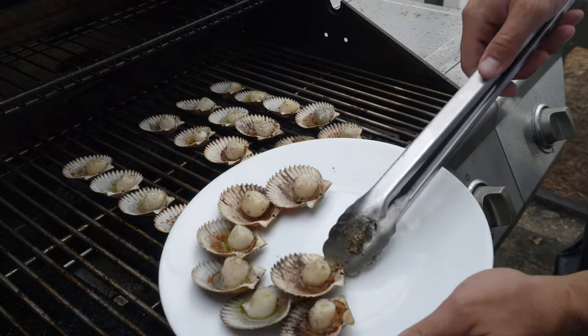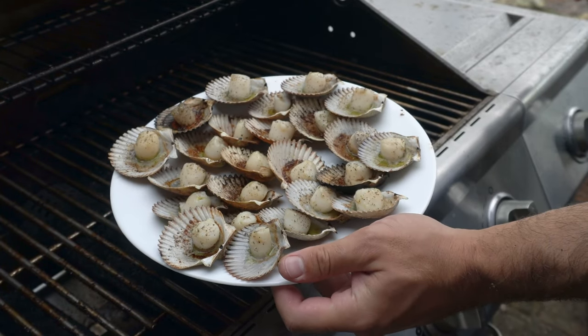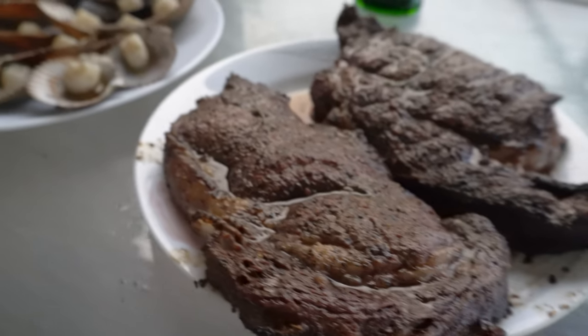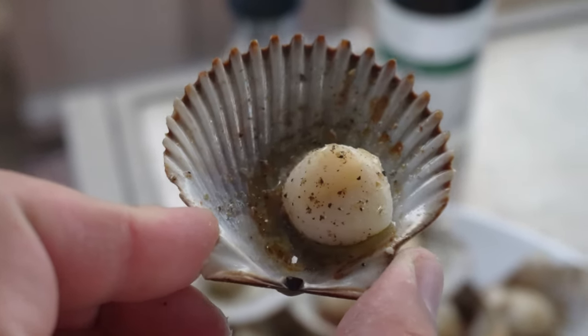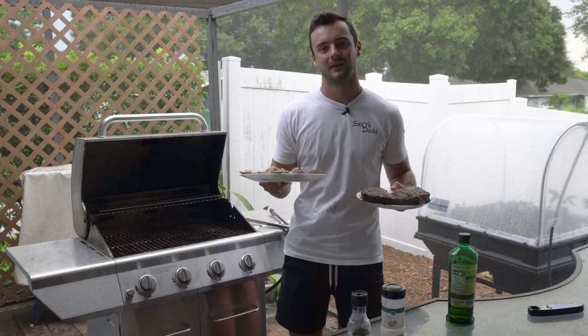Take them off and put them on the plate. The meat should just pop right off the shell when you go to eat. You could plate it still on the shell or pop it off. Should have got a bigger plate, but that is a delicious looking plate of scallops. We've got the ribeyes and scallops we caught a couple days ago, all off the grill — a nice little catch and cook surf and turf. It's going to be delicious, I guarantee you that. Thank you guys for watching and I'll see you next time.